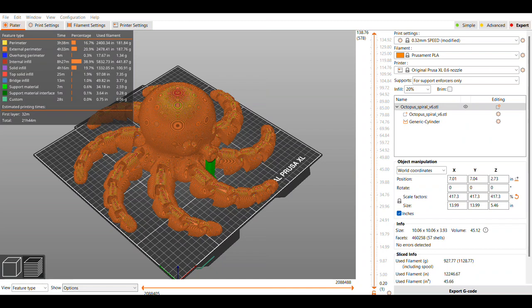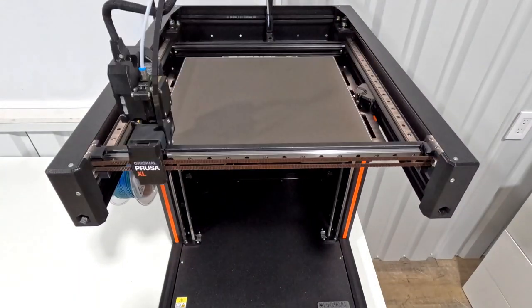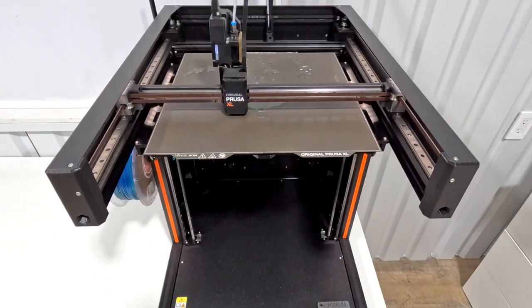I add a support underneath the nose and then scale it up over 400% — it still fits on the bed. I keep the same settings, and this print will take a little under 22 hours. Let's get this started with the same filament.